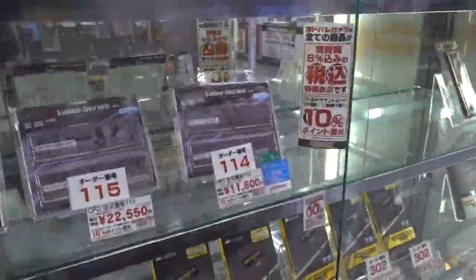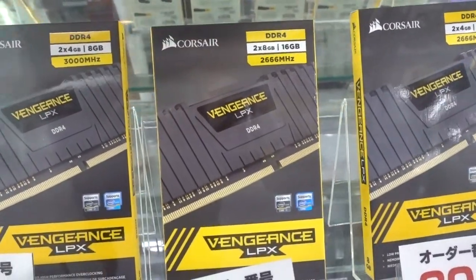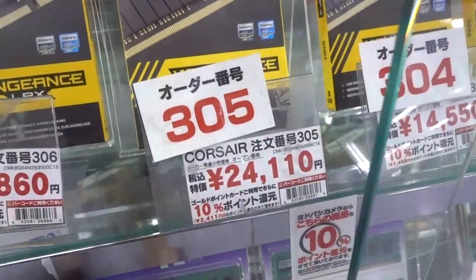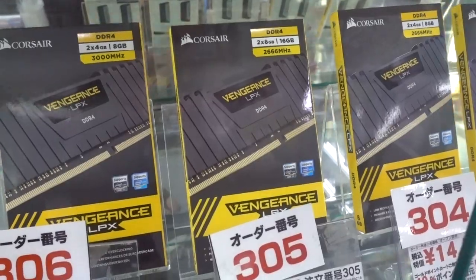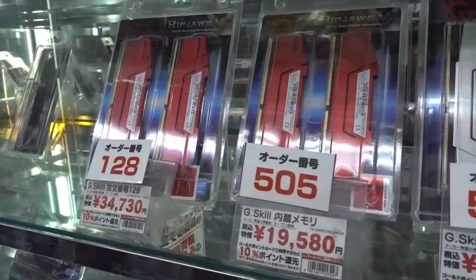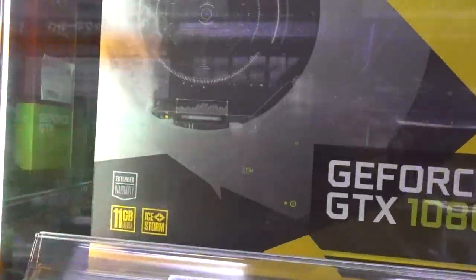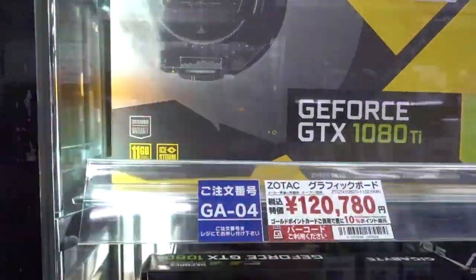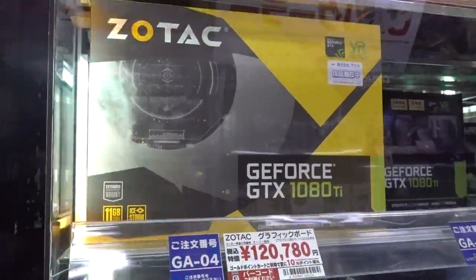Let's take a look at the memory — not expecting any miracles here. Corsair Vengeance LPX DDR4, 2x8 gig kit, so 16 gigs at 2666 — 24,000 yen is about $219. That's a pretty steep hike over the US pricing of $175. The G.Skill Ripjaws 5 kits aren't looking that much better, TBH. Zotac GeForce GTX 1080 Ti — not sure if it's Amp Edition or Amp Extreme — but on Amazon the Amp Extreme Core Edition is $800 US, and 120,000 yen here is about $1,100.